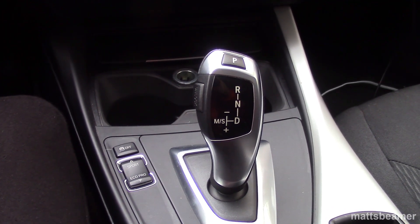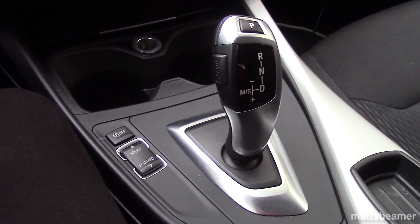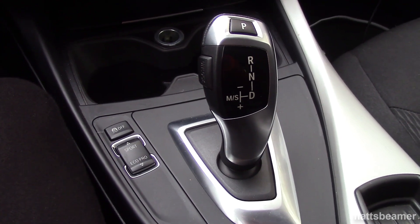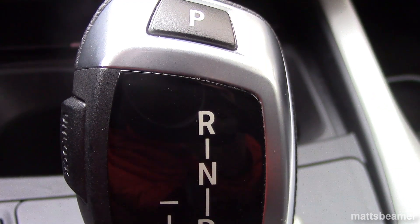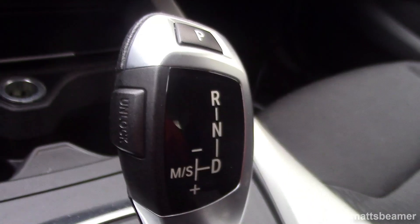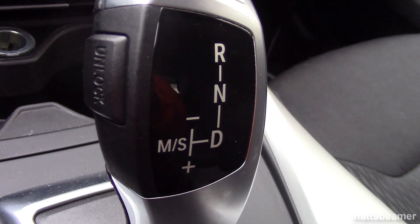BMW has been using this kind of gear shifter for years. I'm taking a wild guess that it came out in 2007, because the cars that I've seen with this type of gear shifter were the E70 X5 and the E60 5 series. Some of you may say, what's so special with this gear lever? Well, it's the first BMW lever to move away from mechanical movement to a fully electronic system.